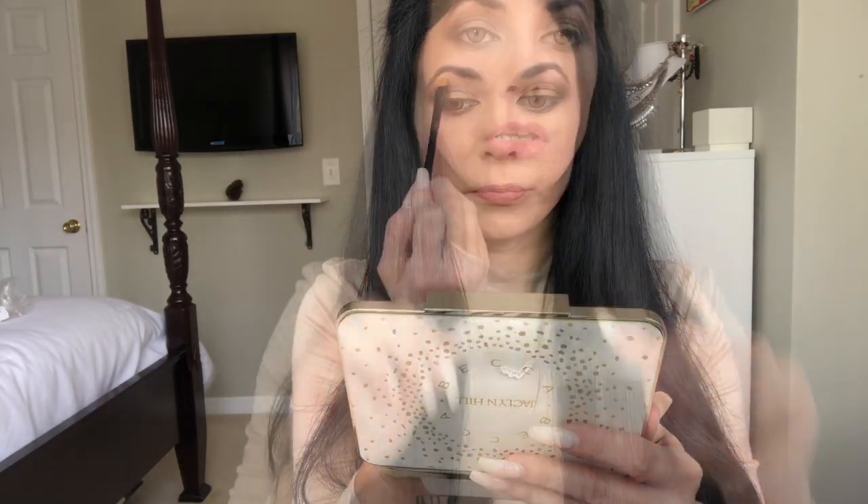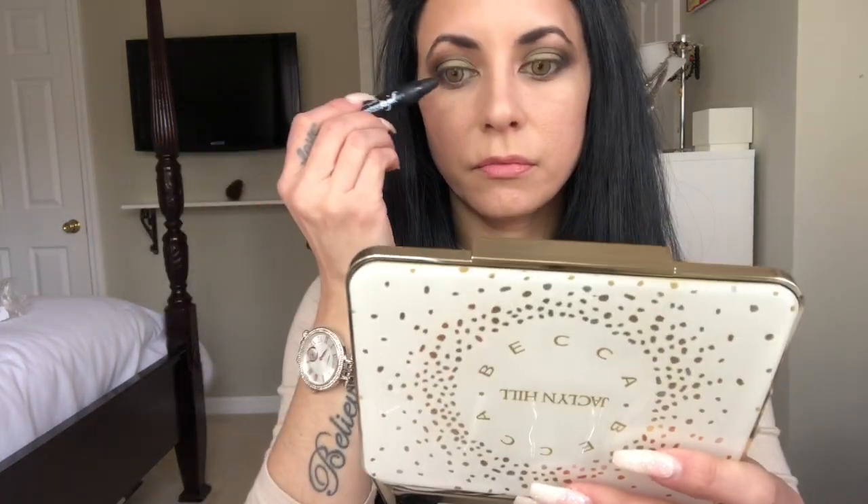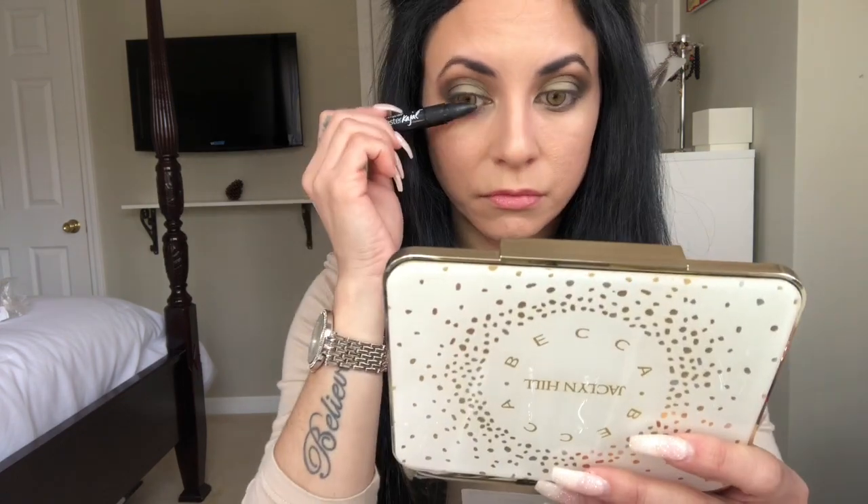Next I'm going to use my Jacqueline Hill x Becca palette and I'm going to use the Champagne shade, putting it on top of my brow bone. Then I'm going to use this Maybelline liner — I really like this one. Then I'm going to apply my liquid eyeliner, which you guys see me use all the time. And I'm going to put my Tarte Shape Tape concealer under my eyes.